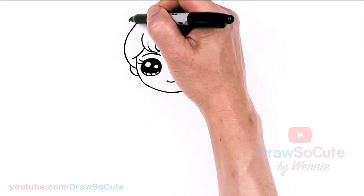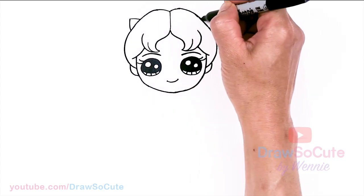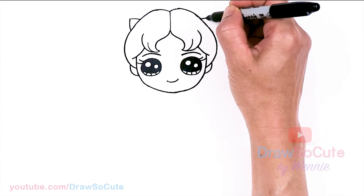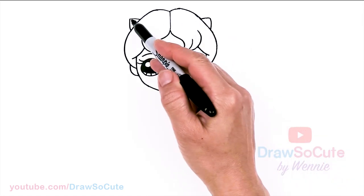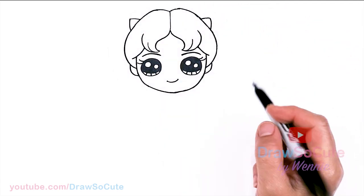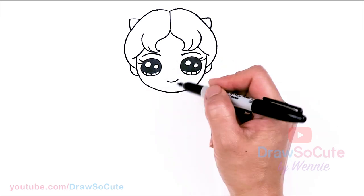I know it doesn't really make sense because her bow is not that big that it would pop out, but I just really wanted to show that bow. So just to spruce up her hair, I'm just going to add it — why not? If you want to add it, you can just add these little shapes that look like ears or cat ears. Then let's finish the rest of her hair later.